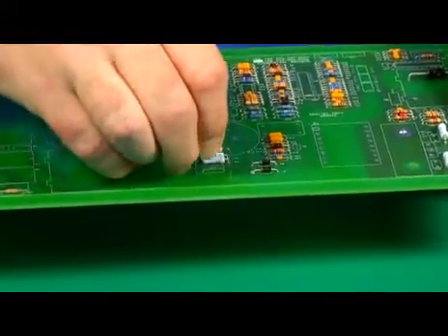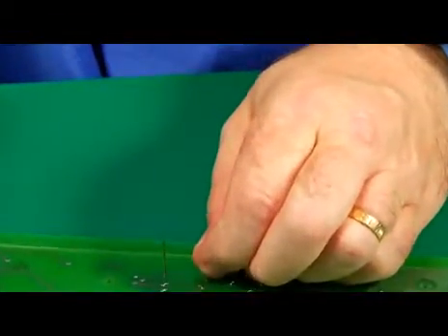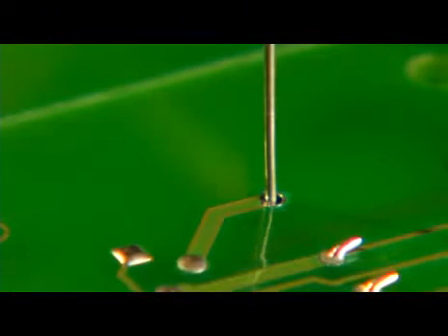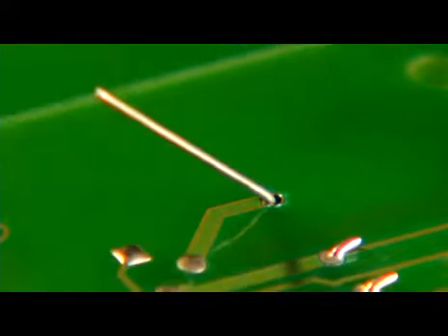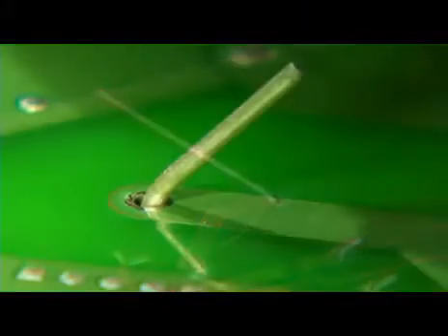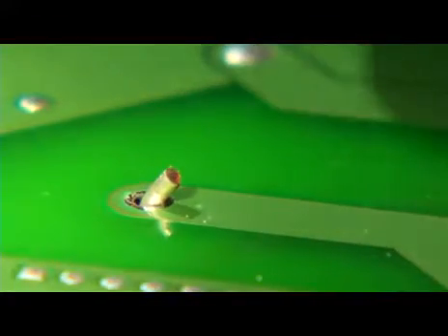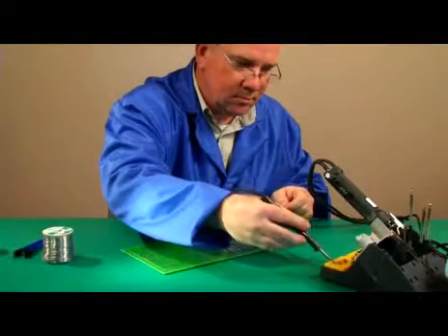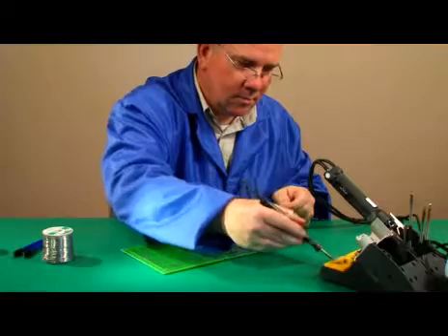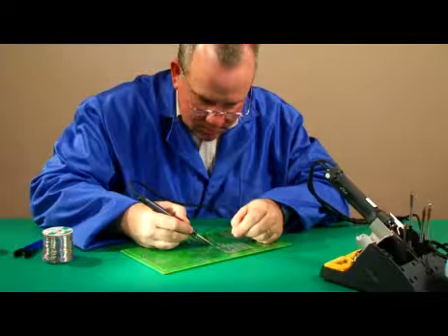To demonstrate the basic technique, we'll be soldering a round component lead into a plated through-hole. To hold the component in place, the leads are typically clinched at a 45-degree angle in the direction of the conductor trace. The leads are then cut to a sufficient length to ensure visibility of the solder connection. Let's start with tin-lead solder. Normally this type of soldering operation would only take a few seconds, but we'll be stopping the process to explain everything that happens as we go along.